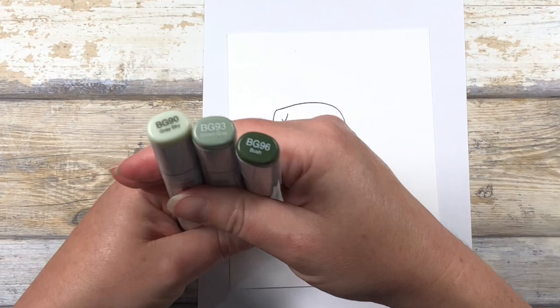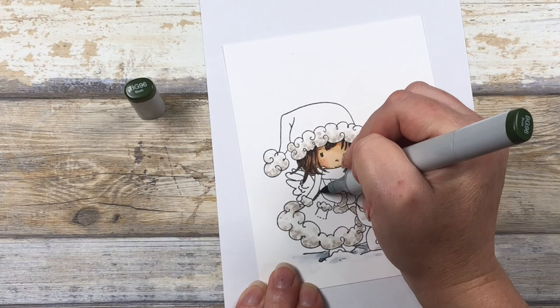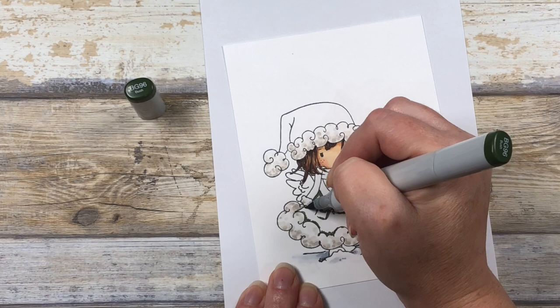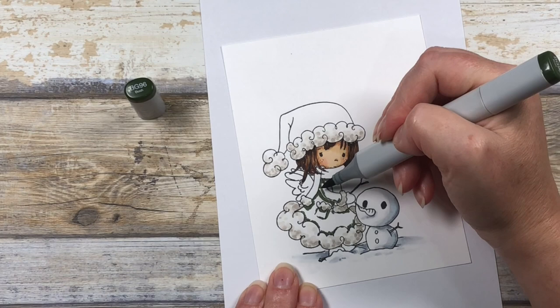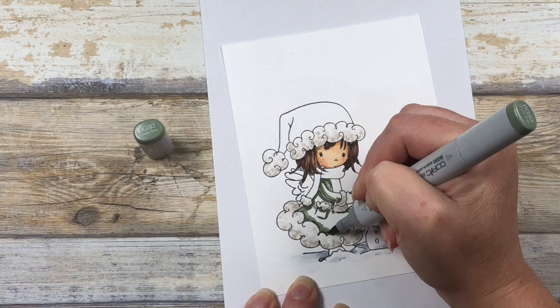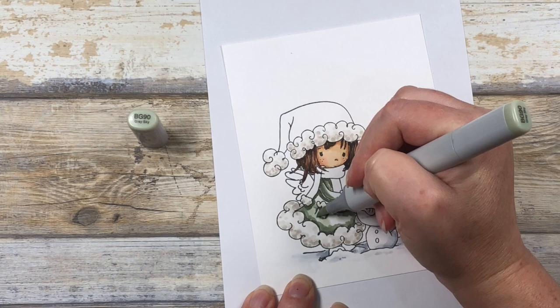Next we're going to color the coat and hat — I've chosen a muted green color. Starting with my darkest color, BG96, I'm adding in the deepest shadows: underneath her arm, underneath the pocket, places like that. If using really dark colors scares you, be a little conservative this first pass and we can add more later. For her sleeve, I'm leaving a little sliver of white at the very edge so it's separate from the shadow underneath. I'm now blending that shadow out using BG93, going further into the coat — this is my mid-tone and the base color. Finally I'll soften all that out with a BG90, pretty much scribbling over the entire thing to blend those colors.